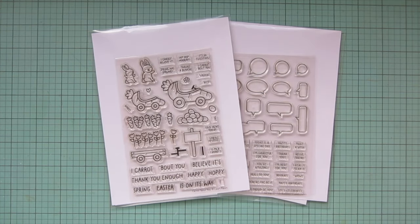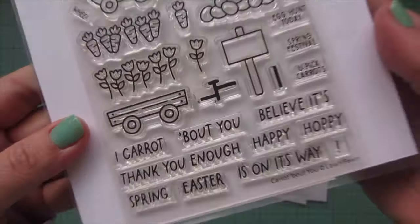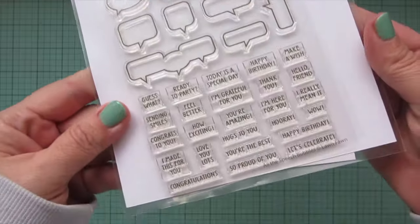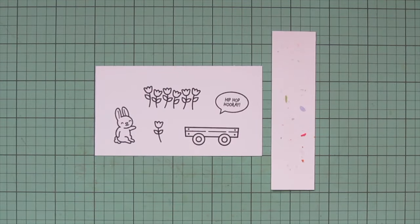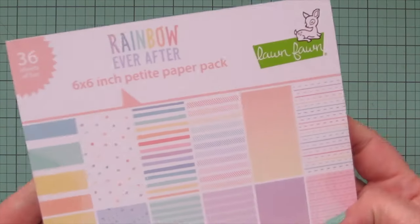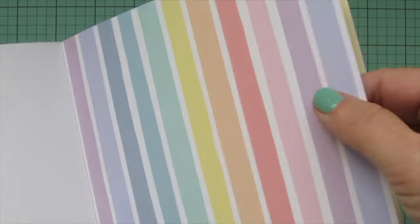Hey friends, it's Christy. Welcome back to my channel. Today I'm going to be making a card using the brand new Lawn Fawn Care It About You and All the Speech Bubbles stamp sets. I've stamped the images I'll be using on Spectrum Noir Ultra Smooth Premium White cardstock with Lawn Fawn Jet Black ink and I'm going to be coloring with my Copics to match some pattern paper from the brand new Rainbow Ever After paper pad.